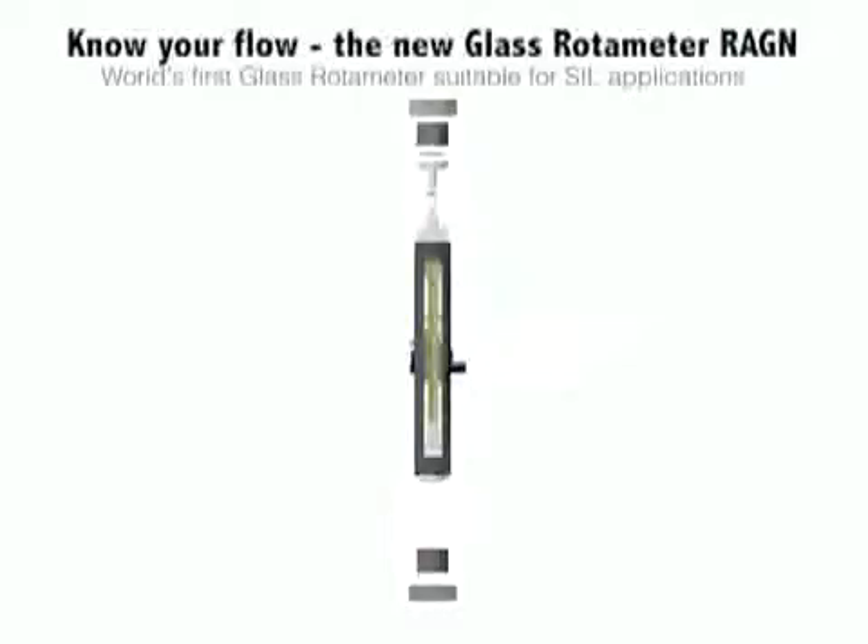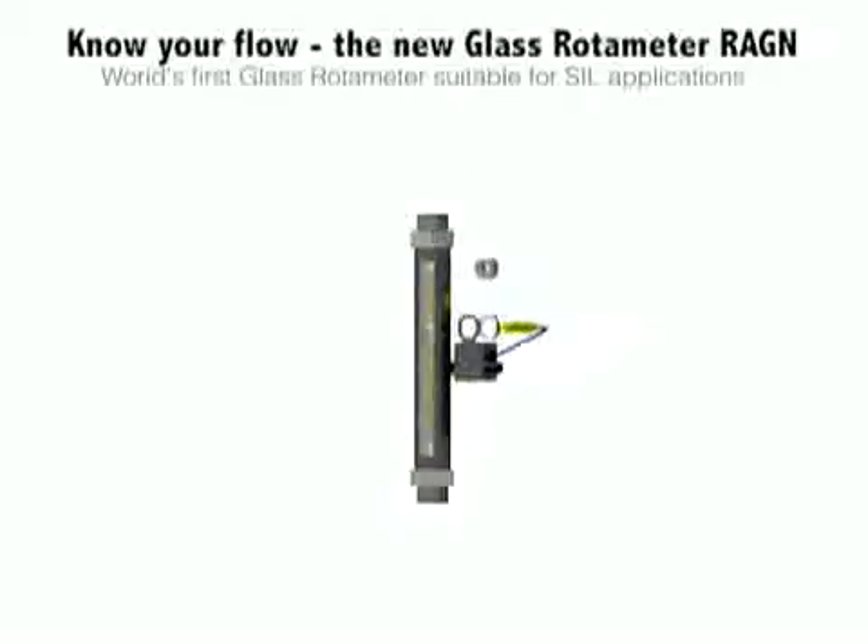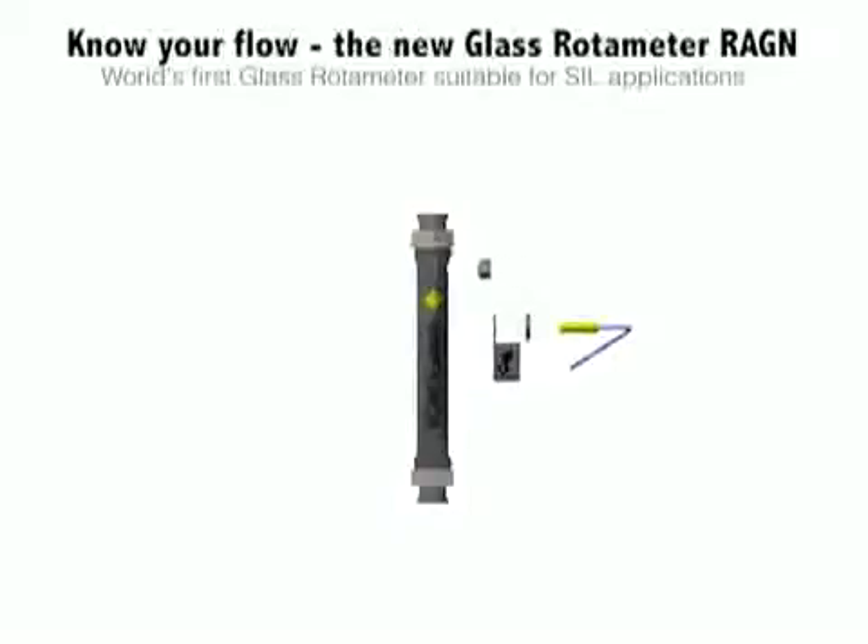We will now show a short video to show how the REGN is assembled. We used an AutoCAD system for designing the REGN and have 3D models available. This animation explains how it is assembled and how it works with limit switches.